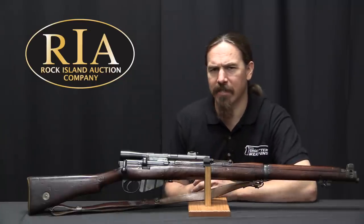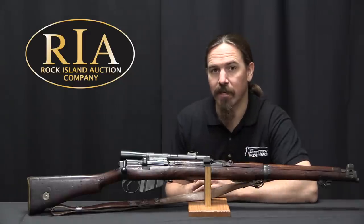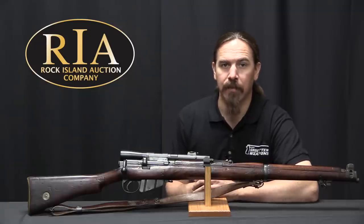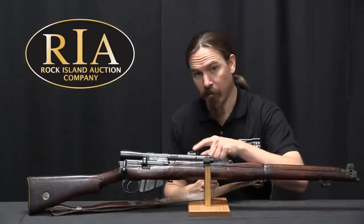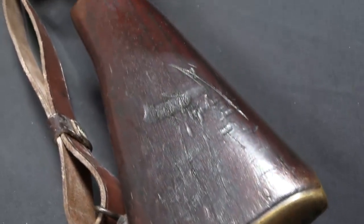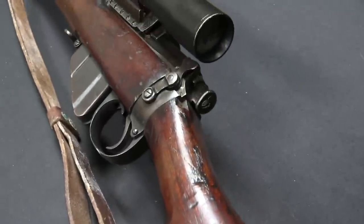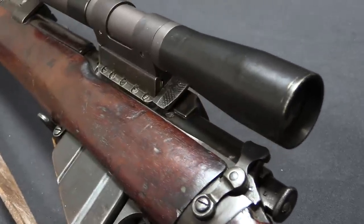They would issue these contracts to about nine different companies to convert rifles to sniper configuration. They used a wide variety of scopes — basically anything they were able to get their hands on. The most common ones were made by Aldis Brothers, the Parismatic Prism Company — which is what we have here — and also Winchester. In fact they used Winchester A5 and Winchester B4 scopes on a bunch of these rifles. Like I said, there was no formal designation; it was get some scopes, give some rifles, mount the scopes, send them over, and put them to good use.